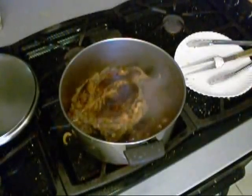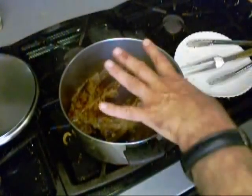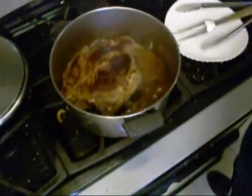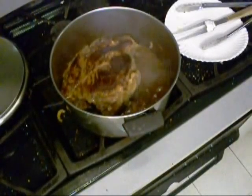Now when you pour wine in a dish, you don't want to boil the wine — if you boil the wine you're going to make it bitter. It's all right for it to sizzle right at first, but don't boil it. That was a liter of wine, by the way.